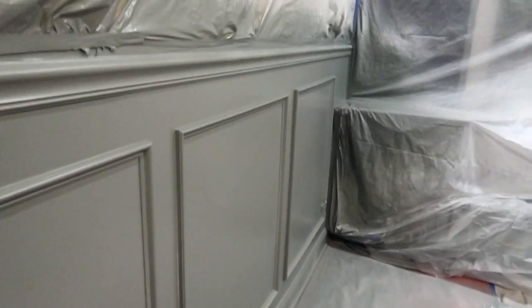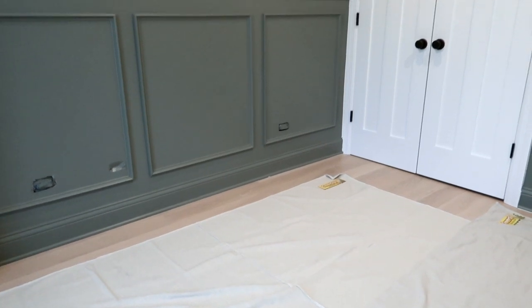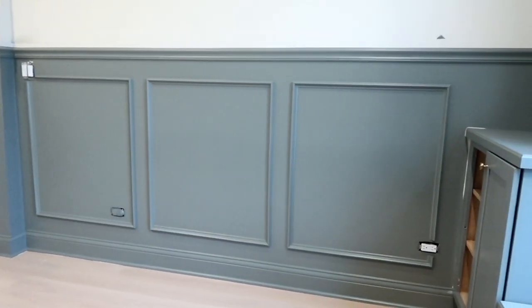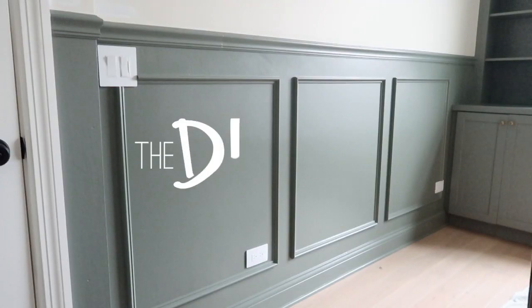Oh my goodness, I'm in love with the chair rail we added here in the nursery. It turned out amazing and adds so much life and interest to this room. It really was an easy and budget-friendly project that makes the room look much more high-end and special. Now time to get the rest of this room ready for our baby girl's arrival.